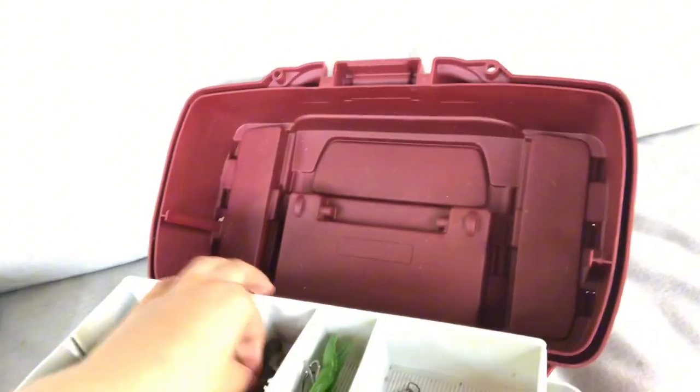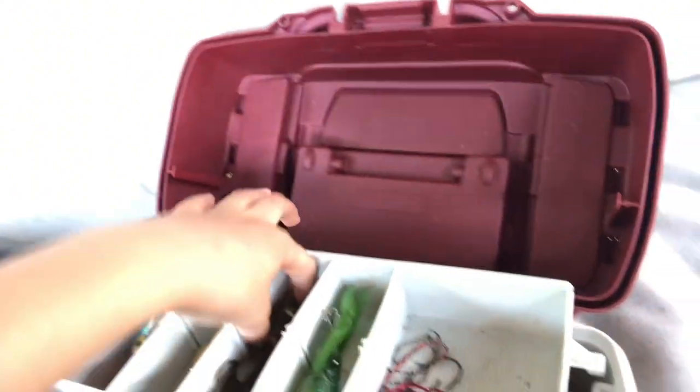Then we also have what was a fluke to one of my jigs. Then we have this little perch swimbait. Really nice swimbait — got a couple bites with it.